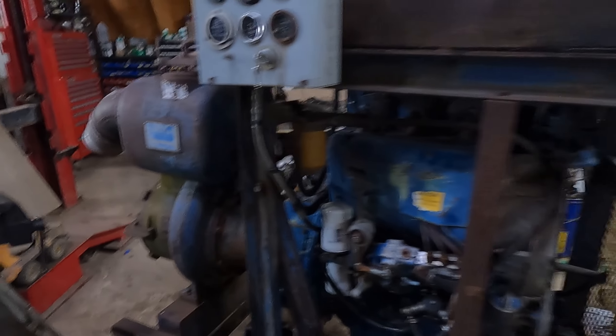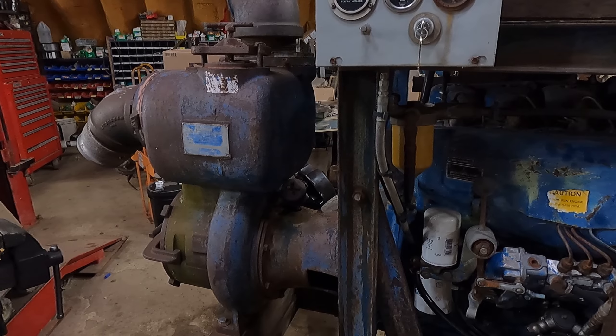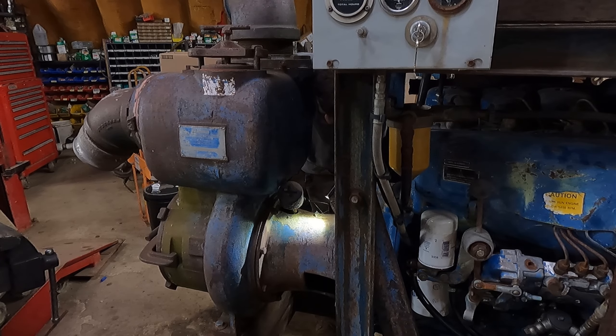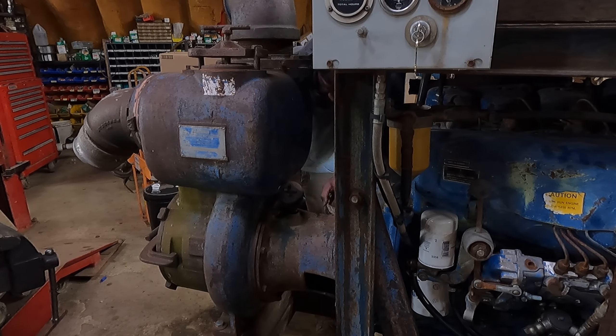Probably ought to take a quick look at where the pump is connected there. I'm guessing this is some type of automatic oiler or greaser or something. Let's see if we can get the cap off of that and take a look in there and see what's going on. Let's see if we can get some grease in that fitting there.